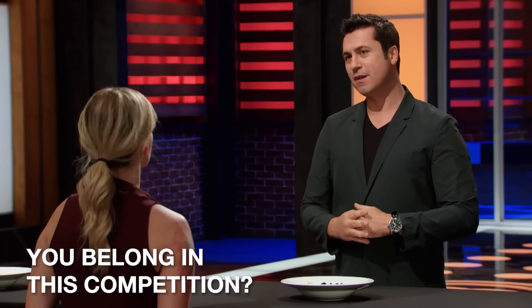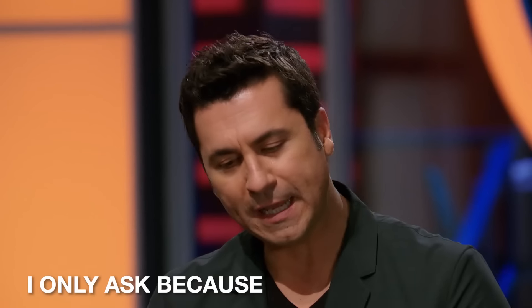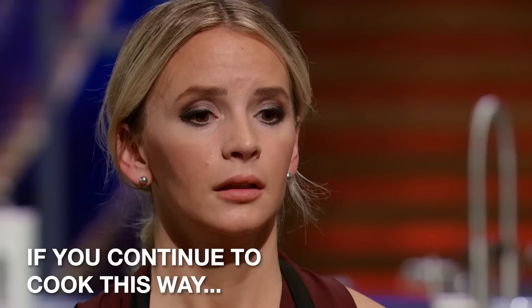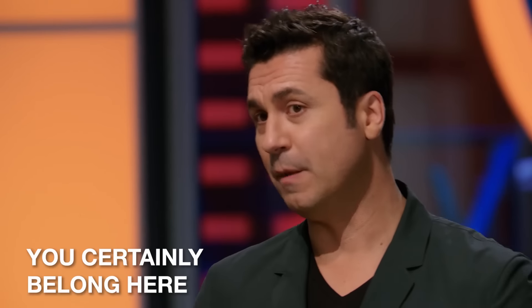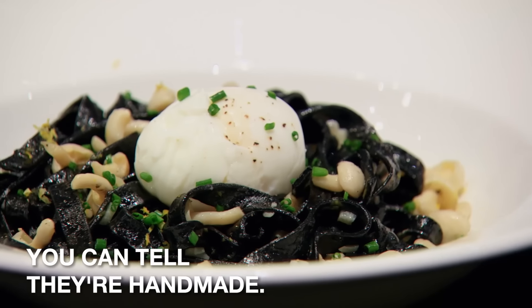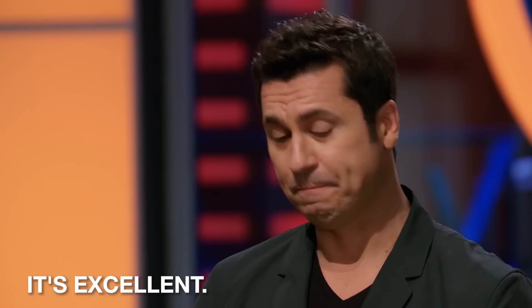Taya, do you really think you belong in this competition? I've certainly had my doubts. I only ask because if you continue to cook this way, you certainly belong here. Oh my God, thank you so much. The noodles are perfect. You can tell they're handmade — they're very tender. I needed that. That's excellent. Thank you, Chef.